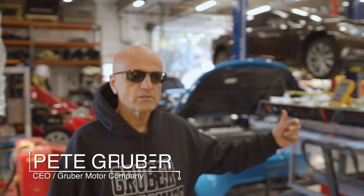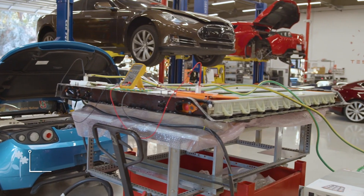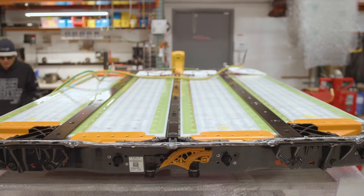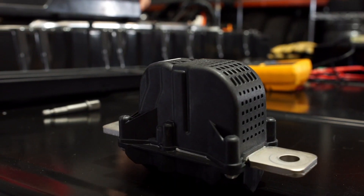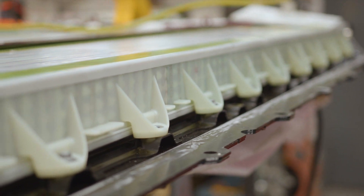Welcome back to Gruber Motor Company for part two of our Tesla Model 3 battery pack discovery. What we have here is a Model 3 battery pack that we have taken the lid off of. It was a collision-damaged pack that had a blown pyrofuse — that's how we could tell it was a collision-damaged donor pack.